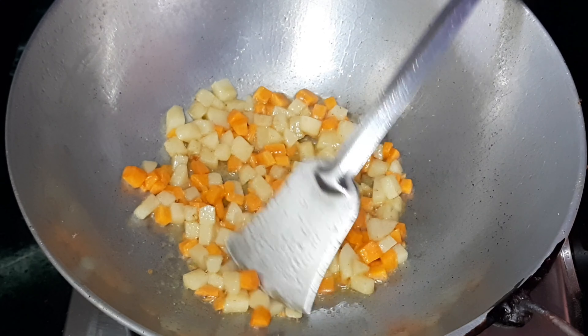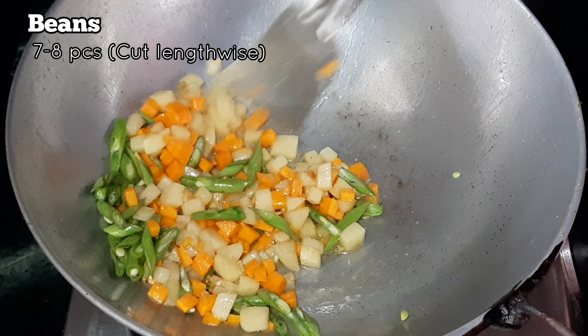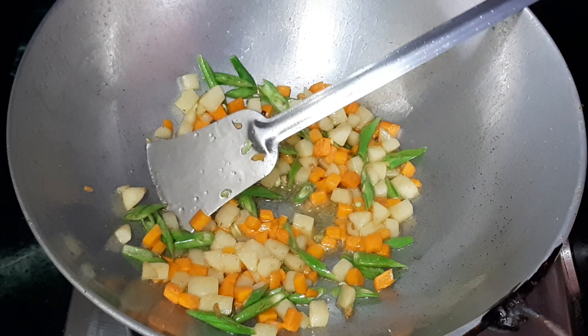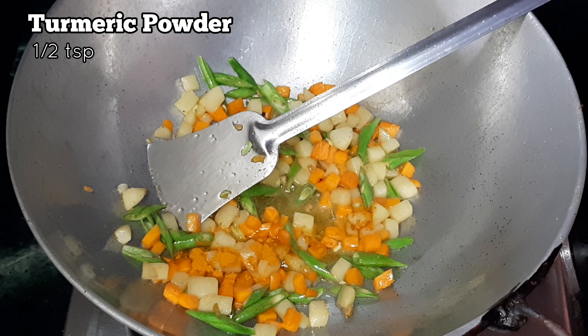Once the potatoes and carrots are soft, add some chopped beans cut lengthwise. Sauté the veggies on medium heat, then add about half a teaspoon of turmeric powder and mix it well.